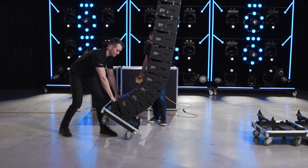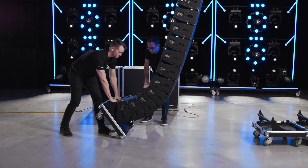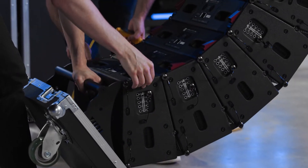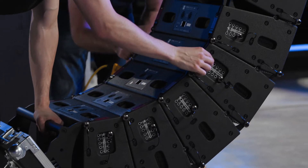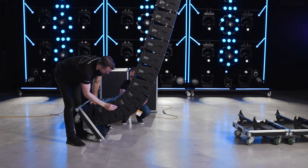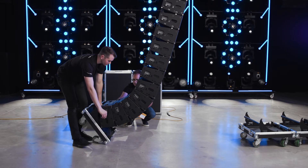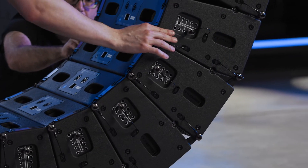Continue to lower the array until the gap between the fourth and fifth cabinets from the bottom has closed completely. Close the red locking latches on the bottom four cabinets and move the corresponding angle selection pins to the 15 degree storage position. This ensures that the rigging mechanism cannot accidentally be engaged during transportation.